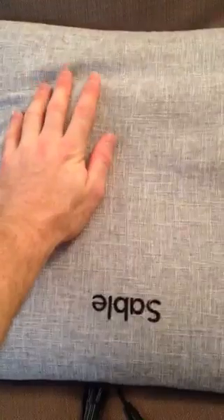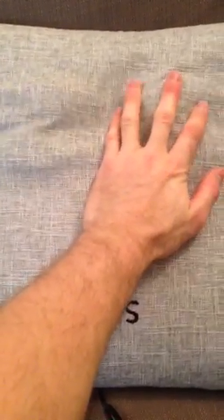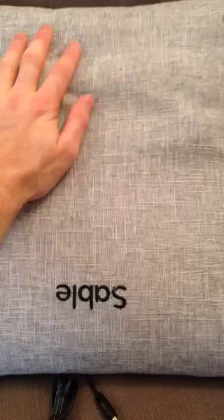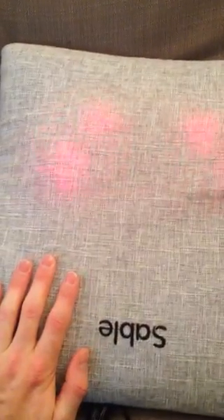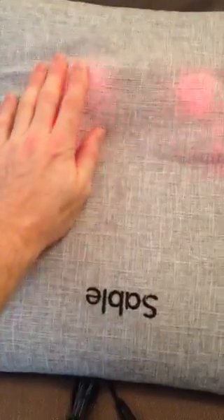Here's the power button up here — if I press it once, you can see it start to move on both sides. It's pretty powerful; even if I sit on it, it still moves, so it's definitely got some power to it. If I press it again, it goes into heat mode, which is great in the winter when it's nice and cold outside.